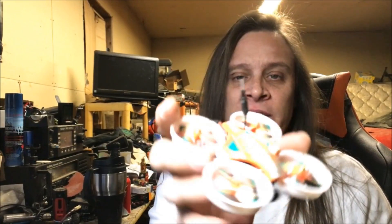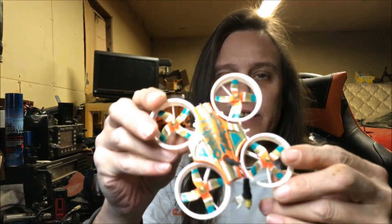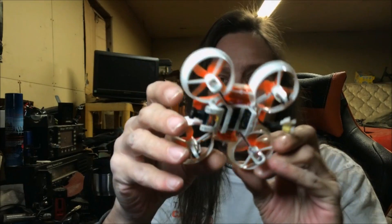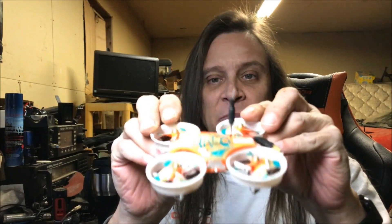I've doctored this one up a bit. I made it into what I'm calling the Super Super Turbo Thump, which I built myself — totally custom with an F3 controller and everything.